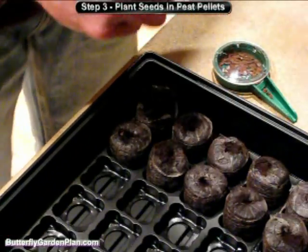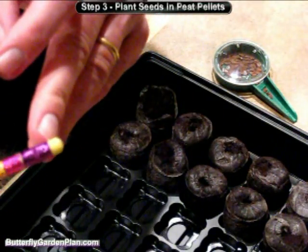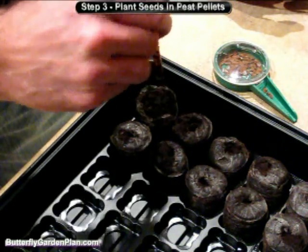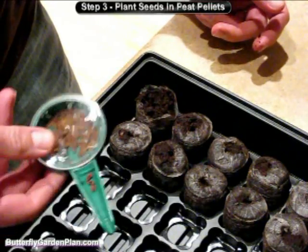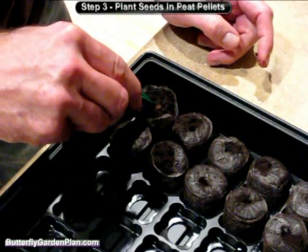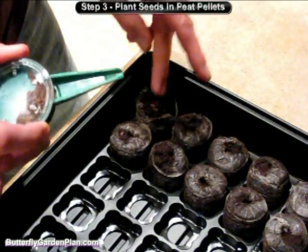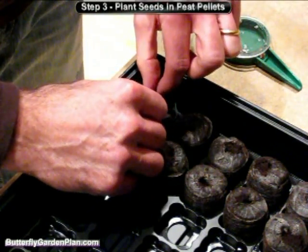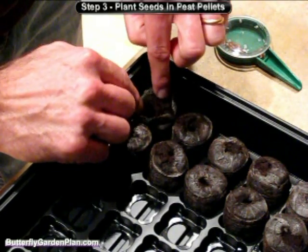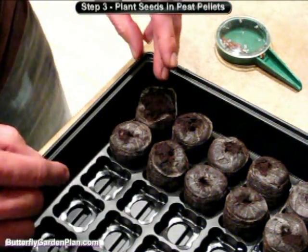Look at your seed packet to see how deep the seed needs to be sowed. For these seeds, they need to go down about an eighth of an inch. I'll use the end of a pencil to poke down just a little bit. You want to plant between two and three seeds into each one. I'm using a little seed planter tool to get three seeds out and plant those in the hole. Then gently cover it up with a little bit of soil — you're only down about an eighth of an inch. Don't pack the dirt; keep it nice and loose, as the seeds need oxygen as well as water.